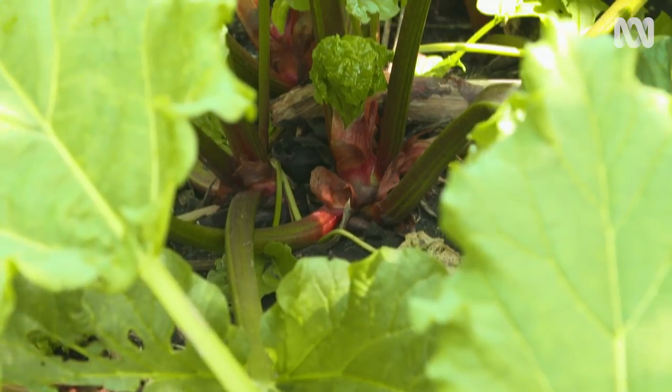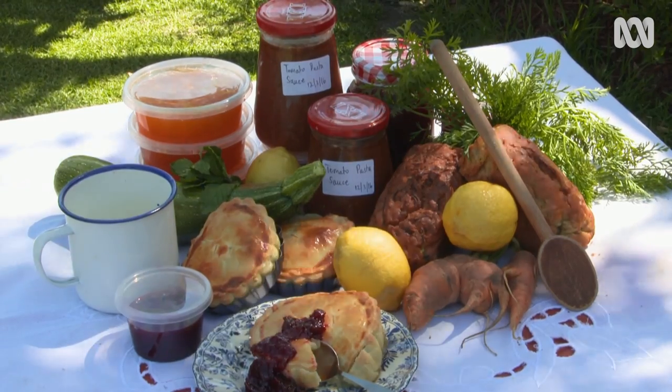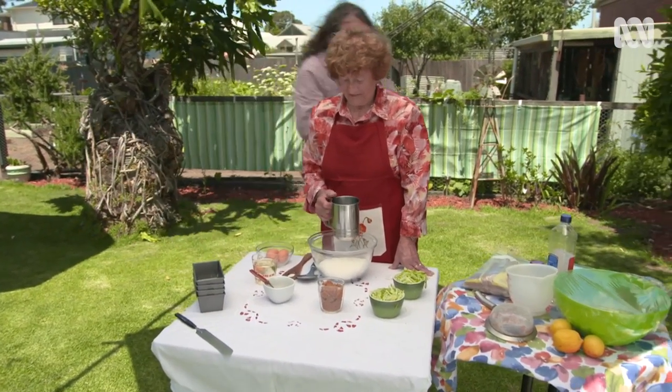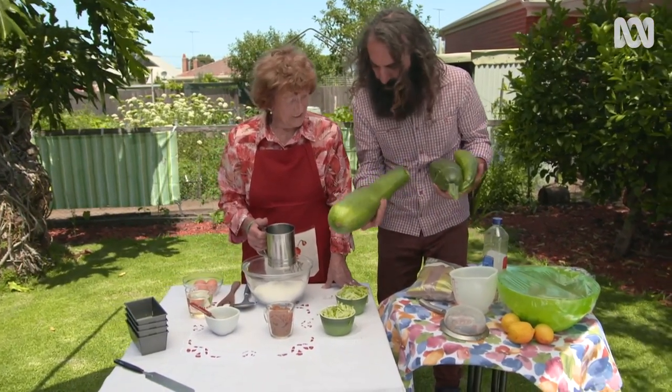One of the best things about growing your own produce is turning it into delicious treats. Pat, I can see that you've got no shortage of zucchini out there in the garden. These babies are huge.